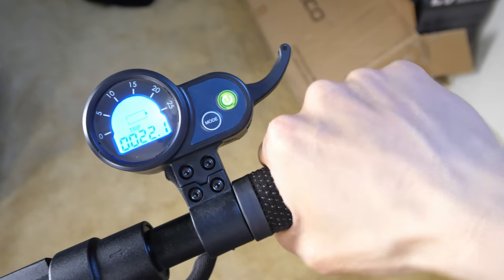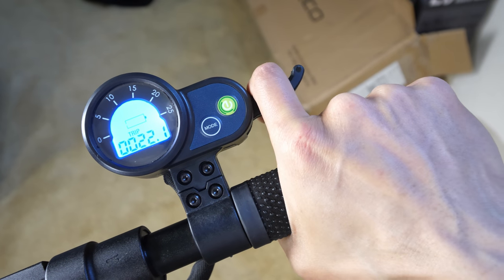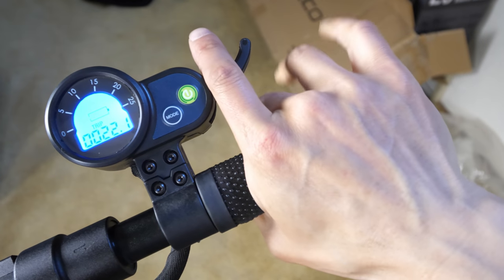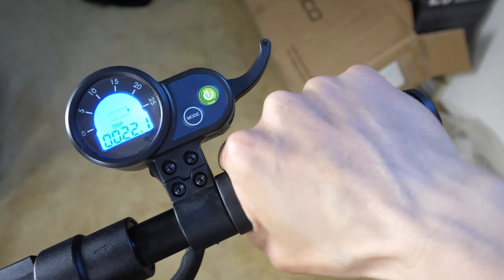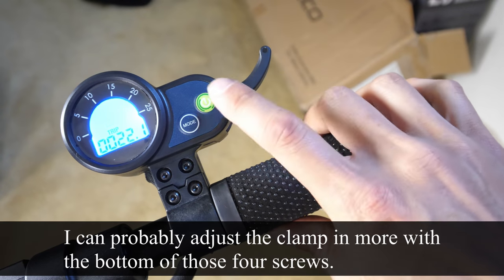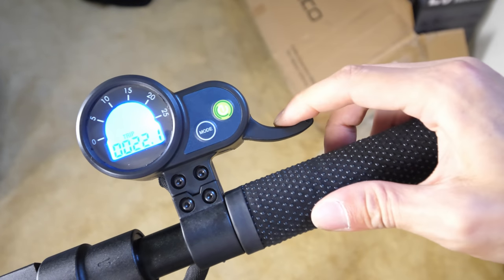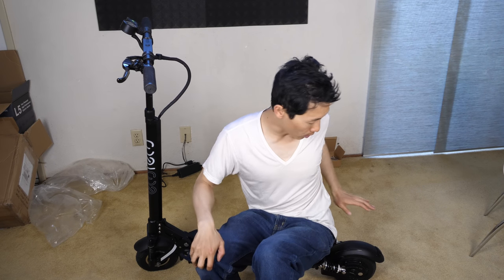Some thoughts about the throttle: most of the time you're going to have your arm like this with your index finger doing the speed control. The end of my hand is already at the edge of this thing, so if your hand is any bigger it's going to be falling off the side. If the throttle was pushed in a little, it would be more ergonomic. I wish the throttle were a little further in so that when it's fully depressed you can get closer to a full grip and go full speed.